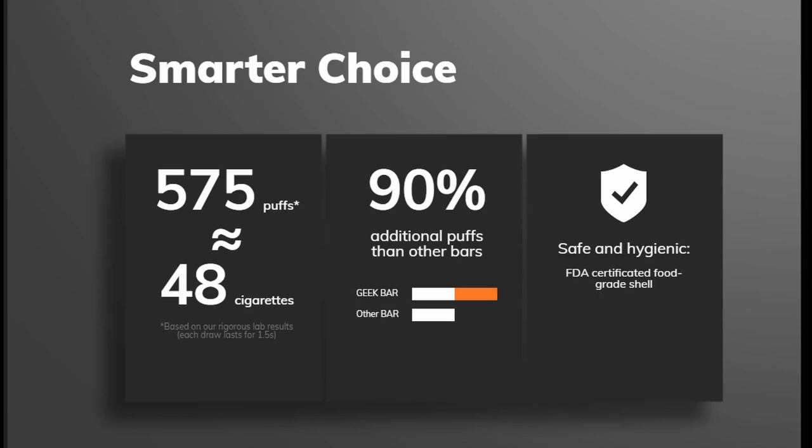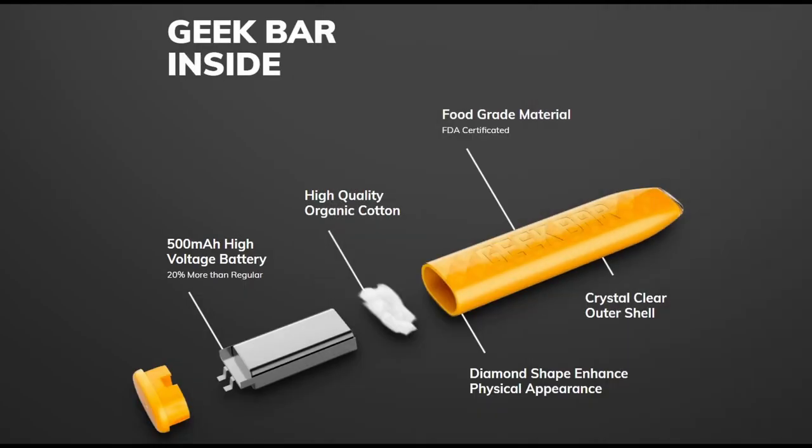90% additional puffs than other bars, and you can see the Geek Bar has double the amount. It says safe and hygienic, FDA food grade shell. On the inside: 500mAh high voltage battery, 20% more than regular — I'm guessing that's against other disposable devices. High-quality organic cotton, food grade material, FDA certified.